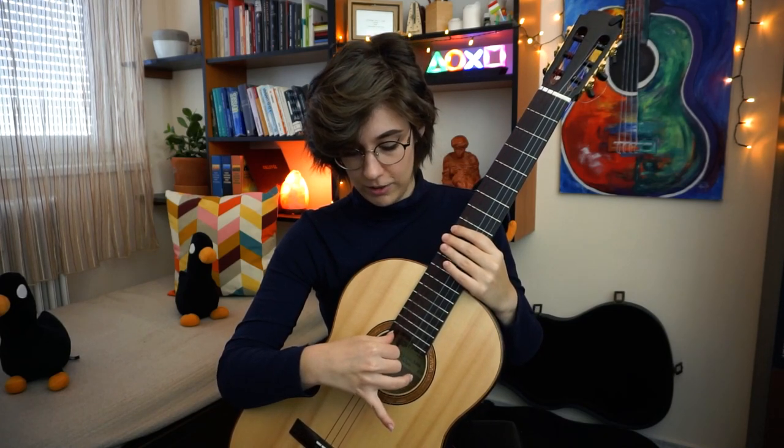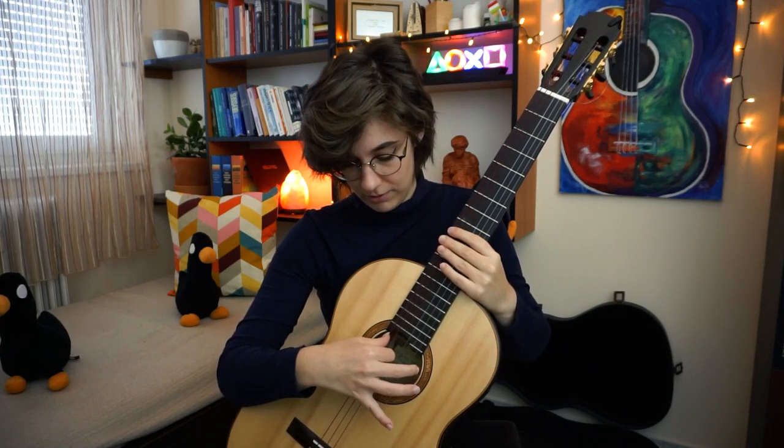Strike, then release. Right after you strike, you have to release all the tension of your hand — otherwise you will get hurt. Strike, release. The strike has to be strong and sharp, then the release has to come immediately after that.